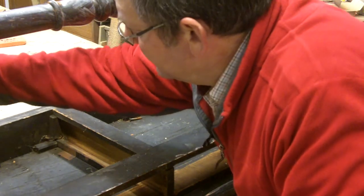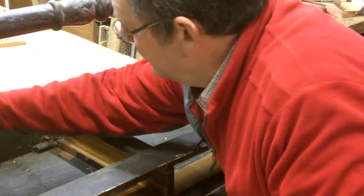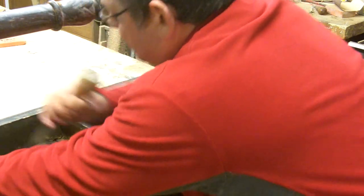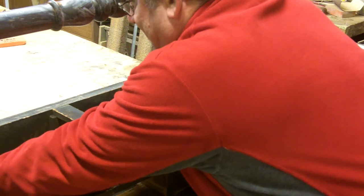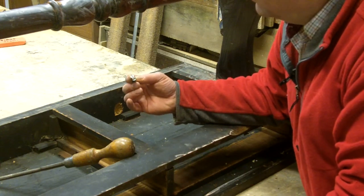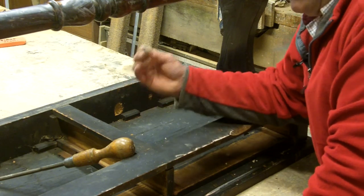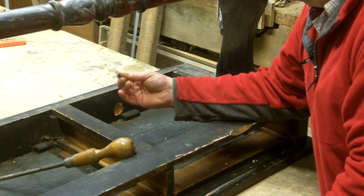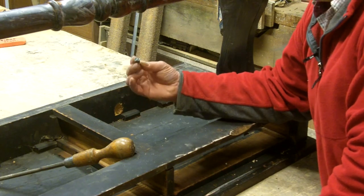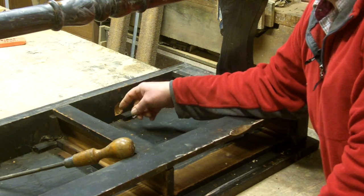I'll have to use a dumpy screwdriver on those. Just a tip for you — these are the old slotted screws that would have been period for this piece of furniture. If you ever have screws missing, never ever put cross-headed screws back in. It's not period for the piece of furniture and it will spoil it. If you ever want to sell it, the person that's buying it will see straight away that work's been done on it. I'm going to hide all of this bright woodwork before it goes back to the customer.